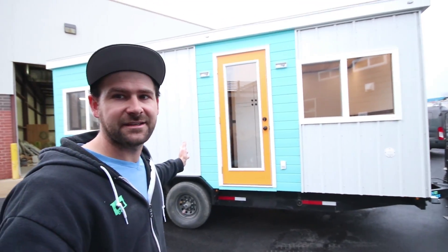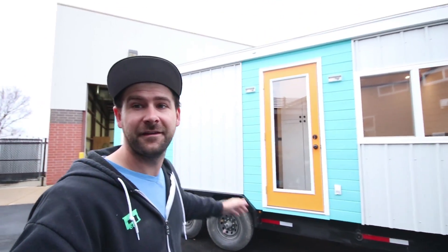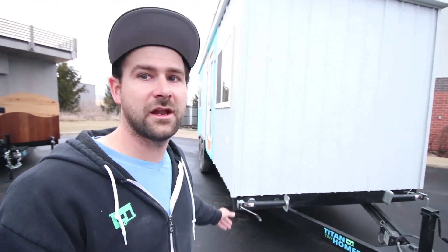The unit that's going out the door today is a 20 foot Everest model. And this is actually another first floor model that we did for the company Try It Tiny. This one is decked out in their logos and colors. So, I'll just take you around the whole unit.